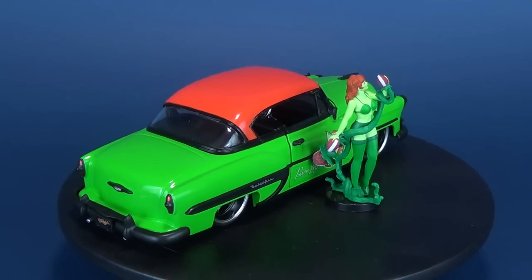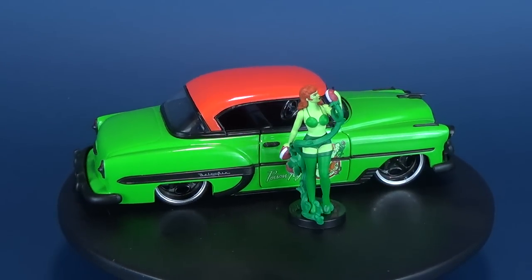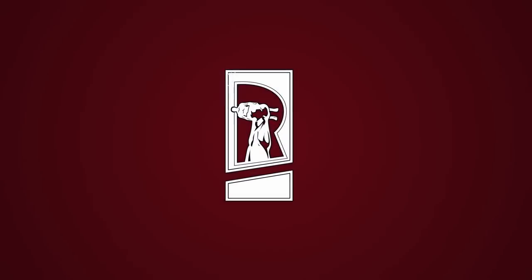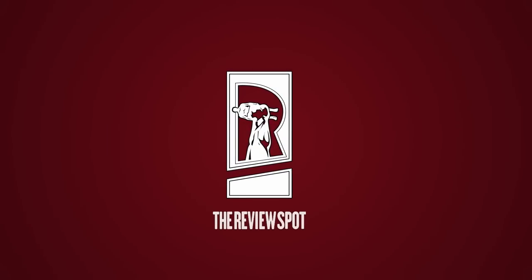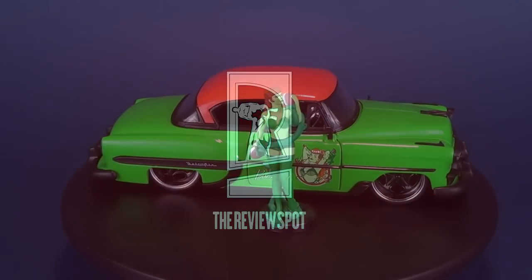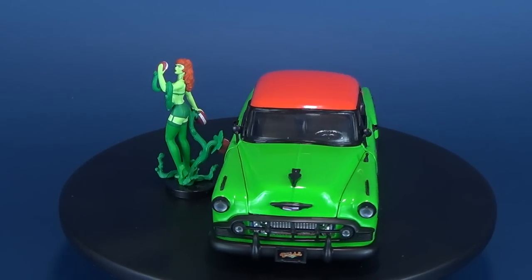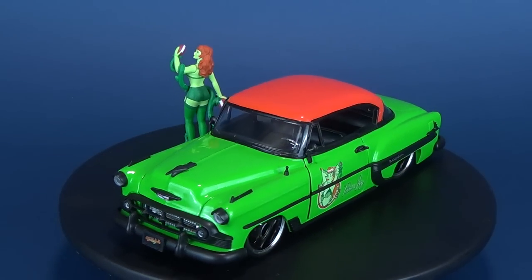Today's video: Pamela Isley gets a pretty lethal ride as she drives around Gotham in her 1953 Chevy Bel Air. Thanks to the folks over at Jada Toys, today we will be having a look at the DC Comics Bombshells Poison Ivy and her 1953 Chevy.